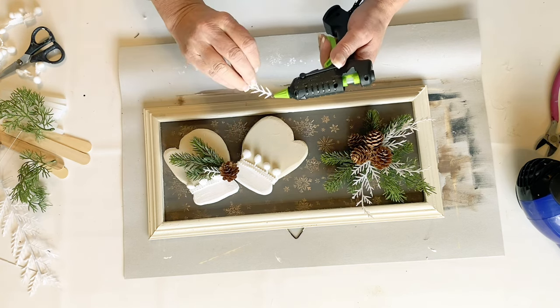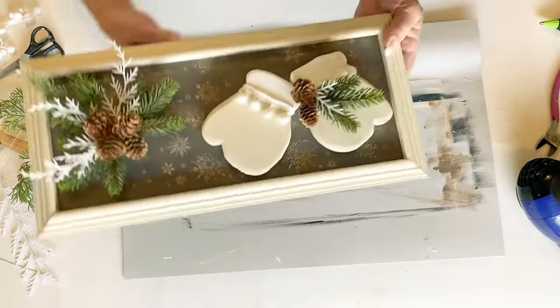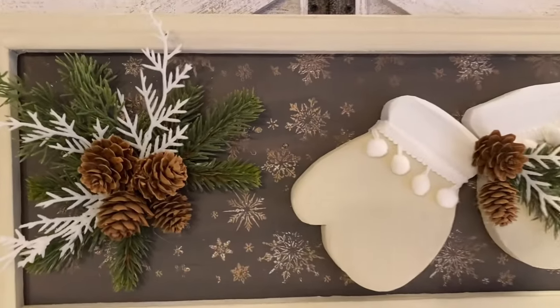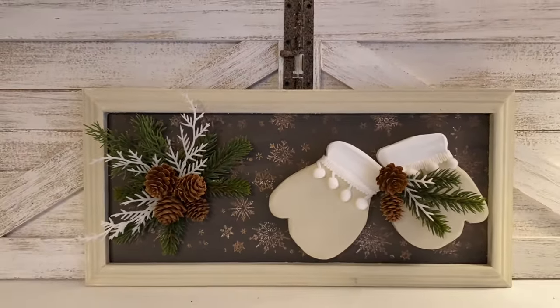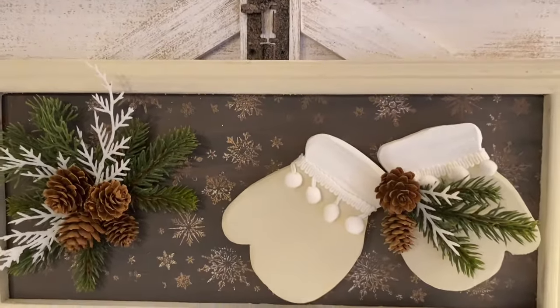You'll have to let me know what style you decorate in after Christmas — I really like pulling in nature. This little piece is just leaned up on my display area and I think this turned out adorable. I really like how I muted those snowflakes — you'll have to let me know if you like that.